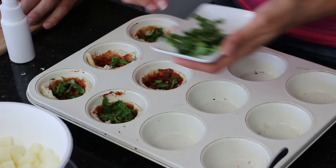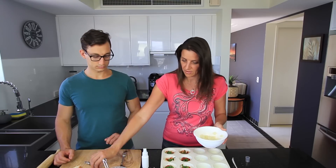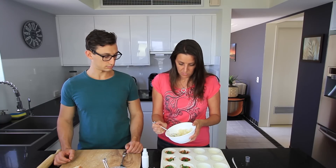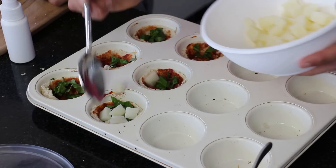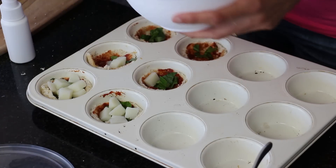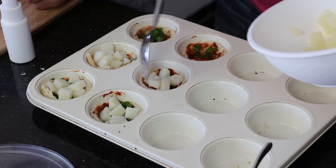You can put olives in, or if you're going to use mushrooms, they do release quite a bit of liquid, so maybe cook some mushrooms first and drain off that liquid — you can also use that as a stock base. This is some steamed cubed potato that I cooked earlier and just let cool down a little bit. I'm just going to place that in. Being Italian, I'm sure you like your potato. Potato pizza — that's pretty good.